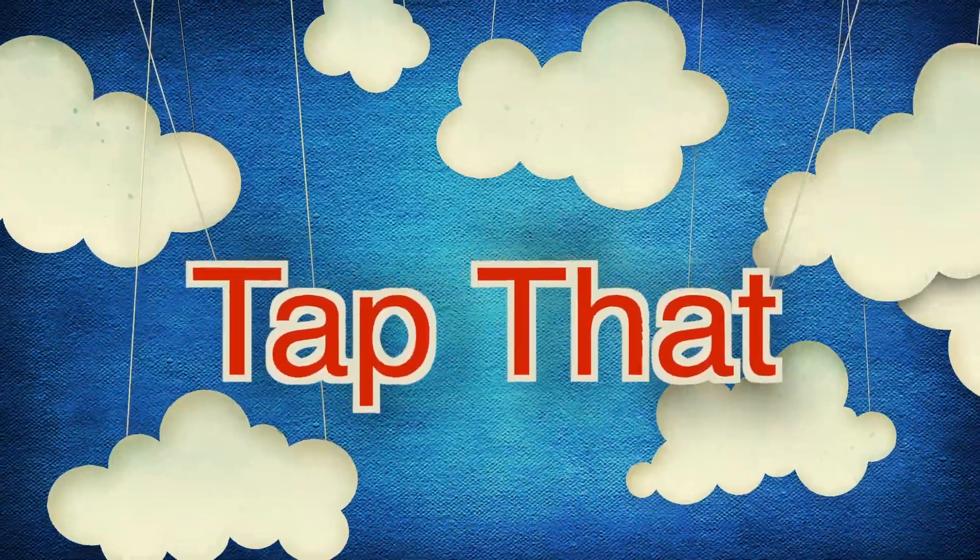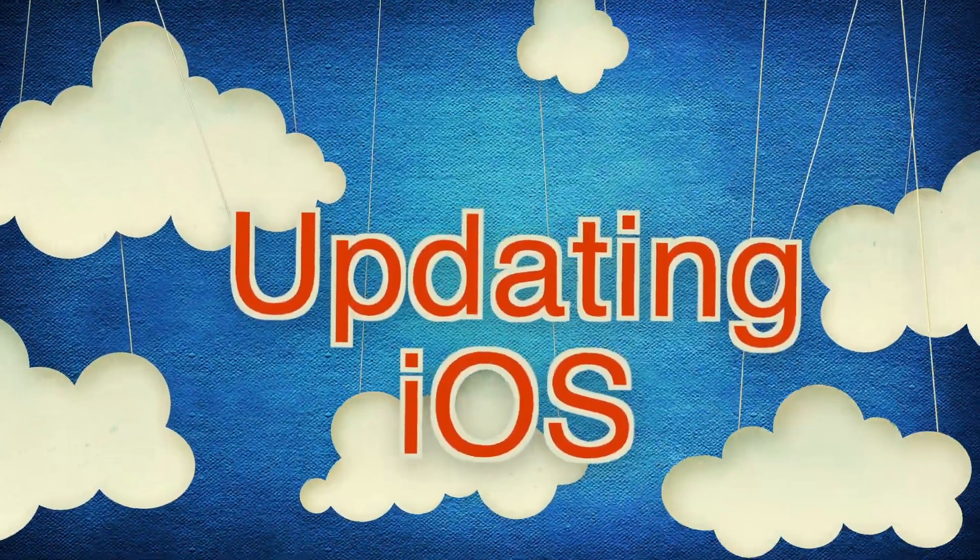Welcome to Tap That, iOS tips in 60 seconds or less. Today, we're going to walk through updating your iOS device.